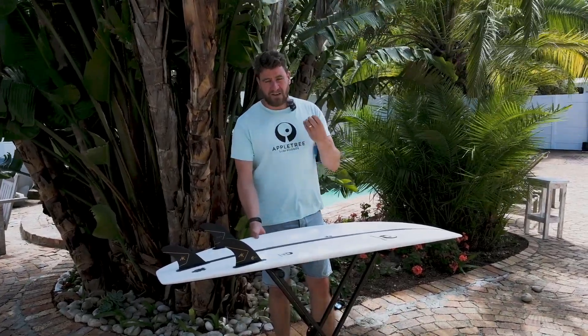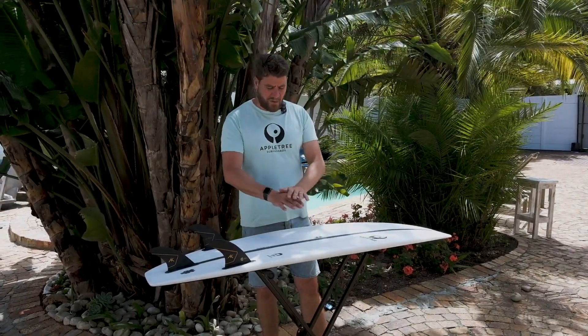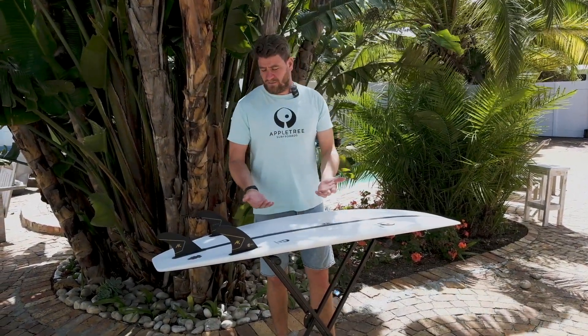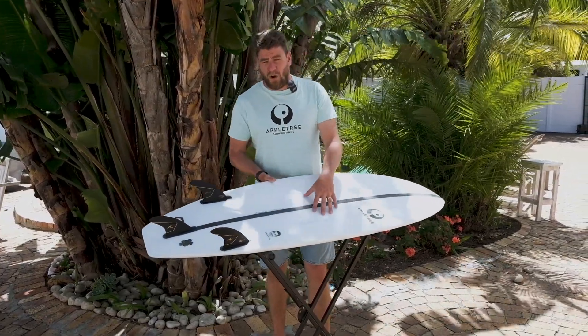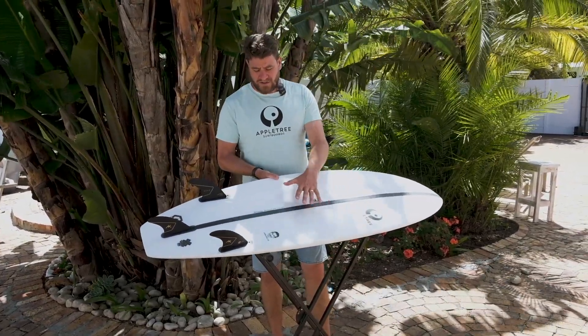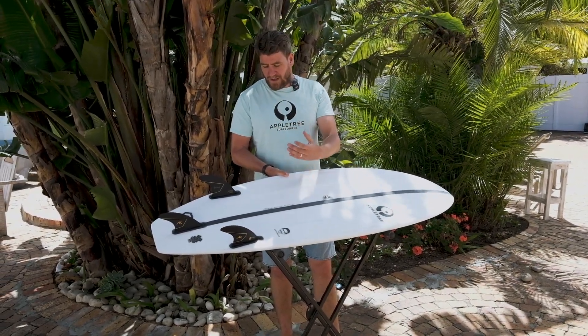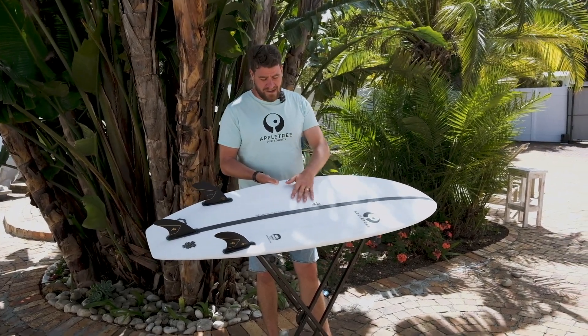The problem with epoxy boards is that epoxy, even when it's new, is never completely clear — it always has a slight yellowish hue. So if you put it over a white blank it's never completely white. That's a problem you basically can't solve. But nowadays we have what's called an optical brightener in our boards — it's still the same epoxy but with a pigment that actually makes it look whiter than it actually is.